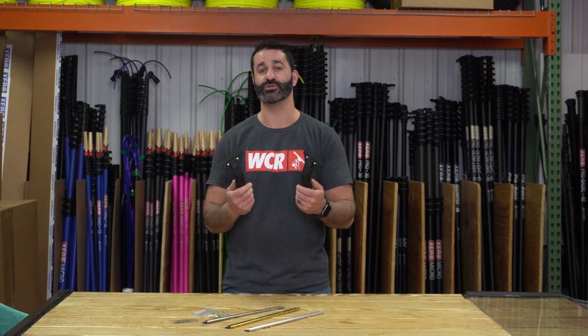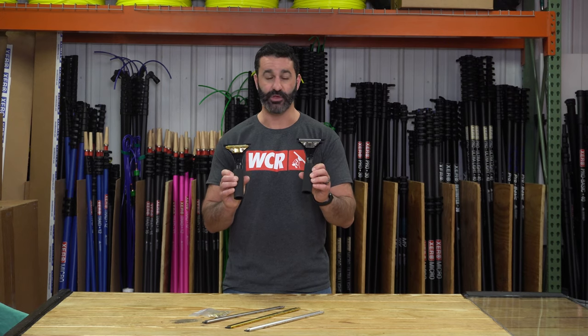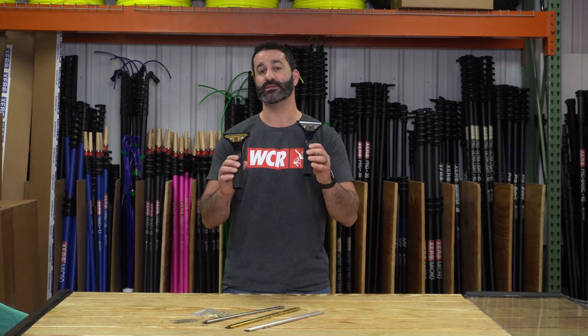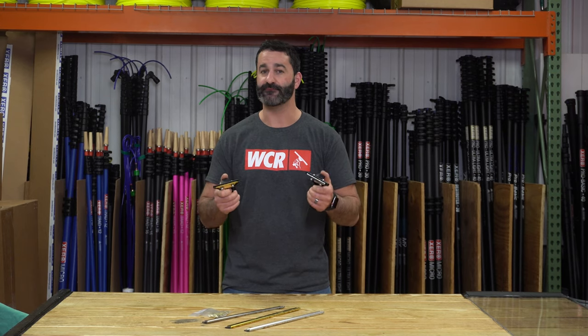Why am I holding two? There are two different versions. The most subtle version ever — it's the back plate. You can pick between stainless steel or brass. There is literally no difference other than the back plate — stainless steel or brass. It's just preference. There's no weight difference. They don't function any different.